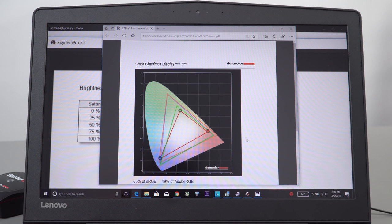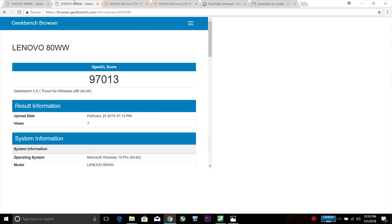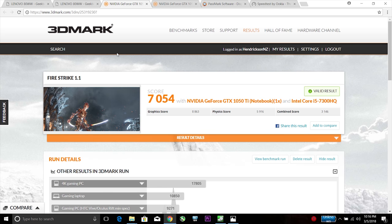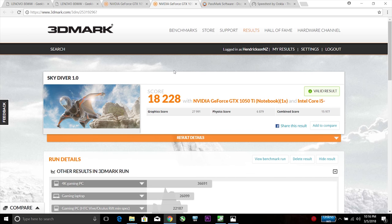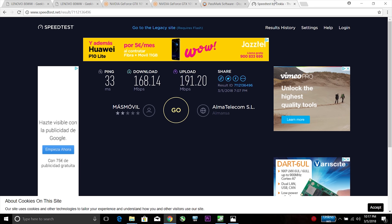Moving on to synthetic benchmarks: Geekbench 4 CPU scores look good, with the Nvidia 1050 Ti achieving close to 100,000 on the OpenCL test. 3DMark Firestrike 1.1 scored 7054 and Skydiver 1.0 scored 18,228 — on par with other 1050 Ti cards. PassMark rating came in at 4461.